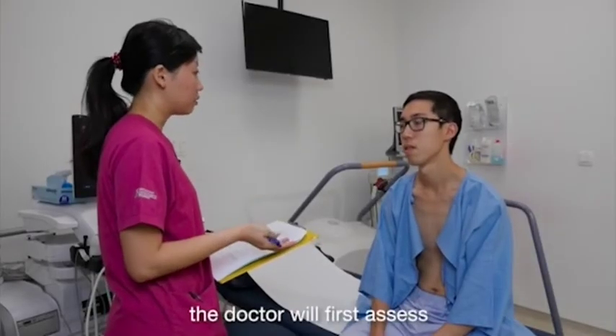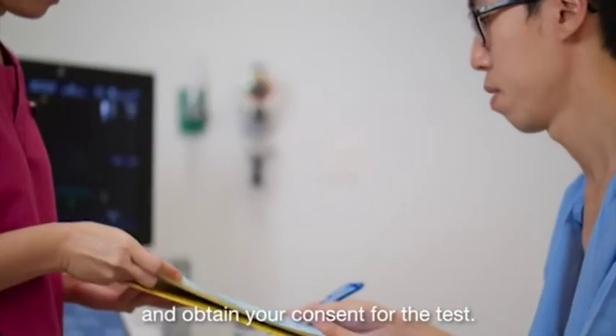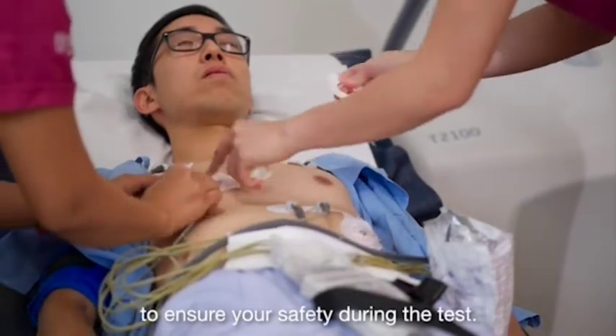Before the test, the doctor will first assess if you are medically fit for the test and obtain your consent. As the test involves stressing the heart under controlled conditions, doctors will also take precautions to ensure your safety during the test.